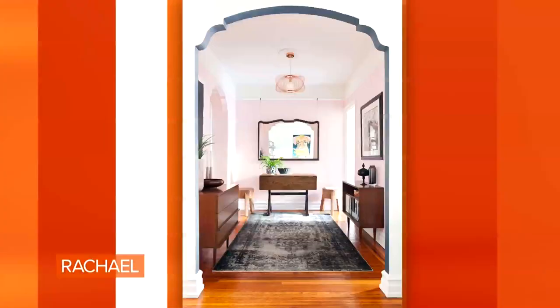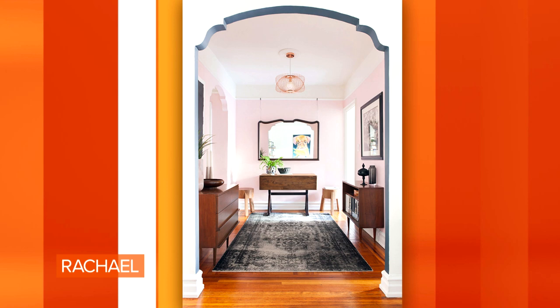One of my absolute favorite things to do, especially if you're renting or if you don't want to spend a lot of money with paint, is to add details and architecture through paint. You can see in this image — oh wow, look at that. This is a great archway. Not everybody wants to paint the whole room teal, but they want to kind of draw attention to some of the beautiful lines of that room. By taking a paint in high contrast — I've chosen a terracotta.